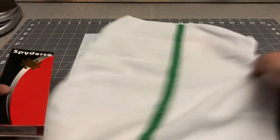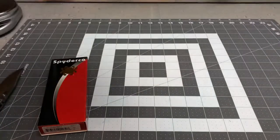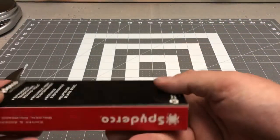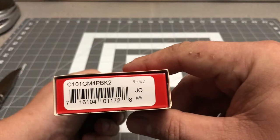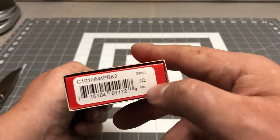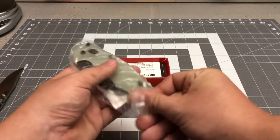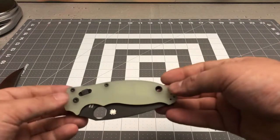Another Spyderco. Not really sure what the whole dish towel packaging thing was, but okay — that's a new one for packaging material. I appreciate the thought and effort; it protected the box. Let's see what we got in here. You can probably see an M4 PBK2, then you see 'Manix 2' and 'JQ' — JQ usually stands for jade. And that is exactly what we have.